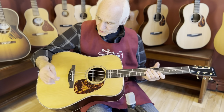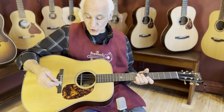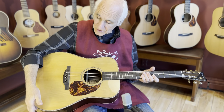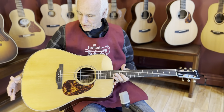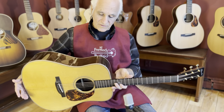I got a Boucher guitar in my hand. Dreadnought. Gorgeous guitar. It's a BG-52G, the gold package. Torrified Adirondack top, Indian rosewood back and sides, gold tuners — all the stuff of the gold package. It's gorgeous. All Addy, torrified stuff going on here.